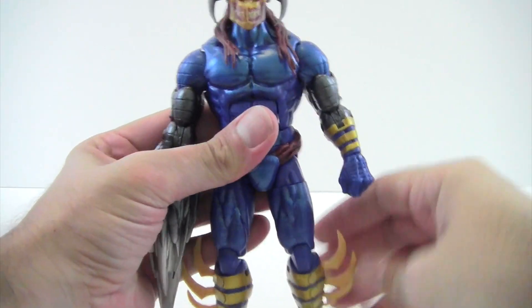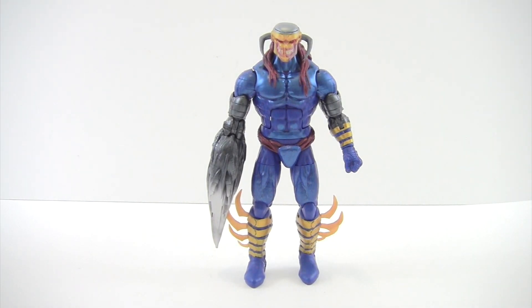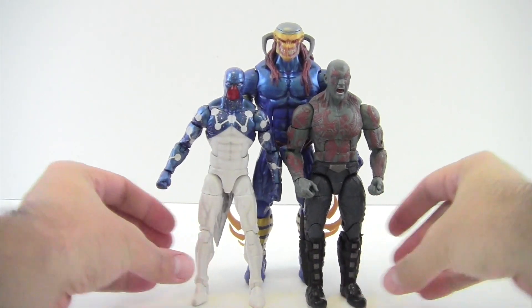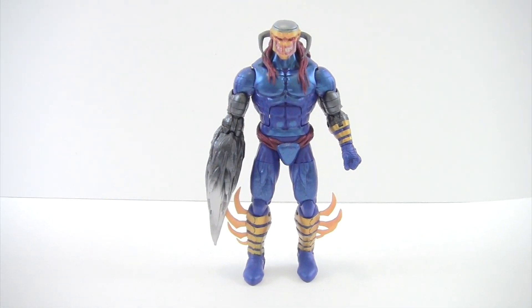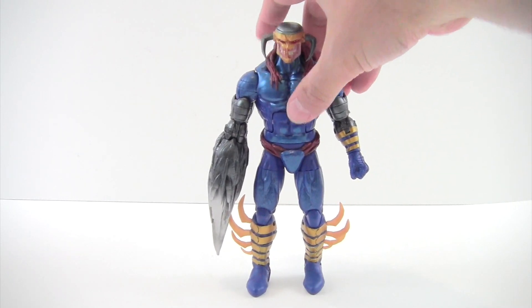He's got an upper thigh swivel, nice double-jointed knees, ankles that move down and up with a nice ankle rocker, and pegs on the bottom of his feet. Death's Head 2 stands just a little over seven inches tall. Here he is next to movie Drax for comparison, and also next to Cosmic Spider-Man. Then bringing in the Walgreens exclusive Invisible Woman — you can see he's a tall figure and really stands out. I just really like how big he is. He's a unique looking figure and definitely makes me want to learn more about him.